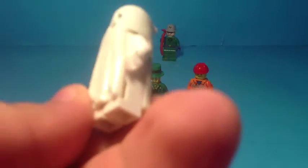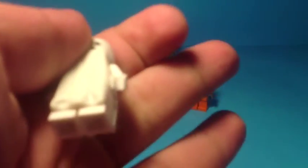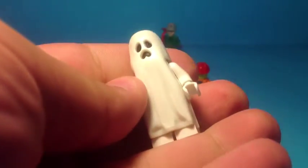I'm going to use his hands today - he's got white hands and that is it. You can use another minifigure if you want, just for the white hands, so just get any other minifigure with white hands.